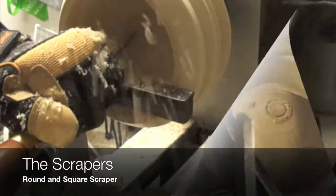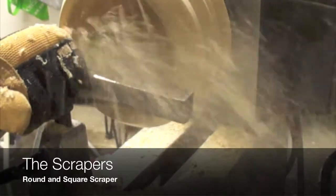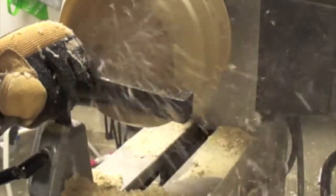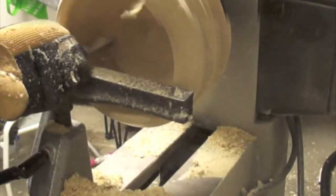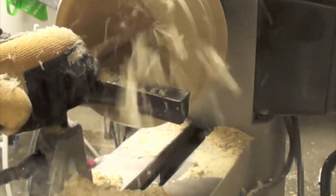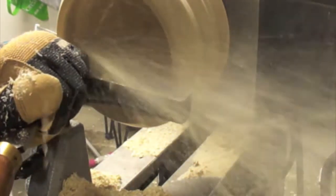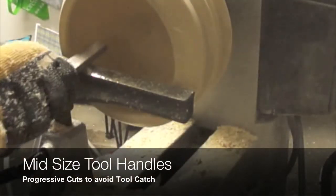The last cuts that we are going to do to this bowl are going to be using the square and round scrapers. The first cuts are very aggressive, but then we are going to do light cuts in order to avoid tool marks and to blend the surface.